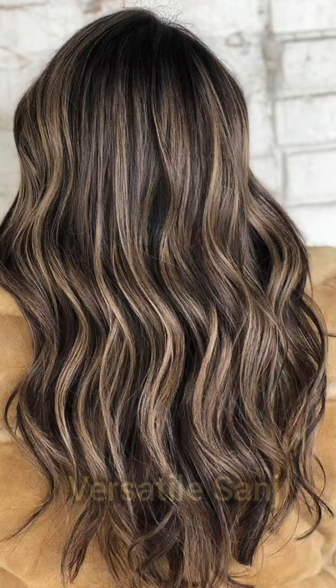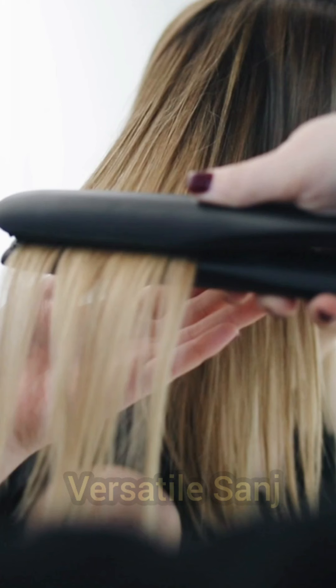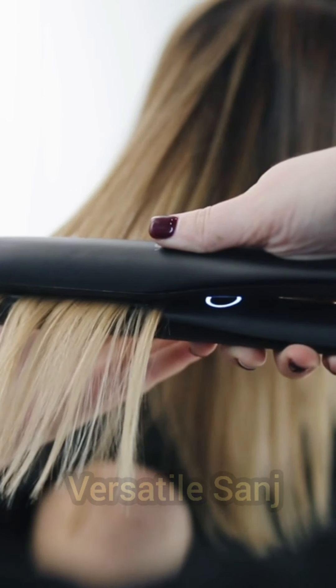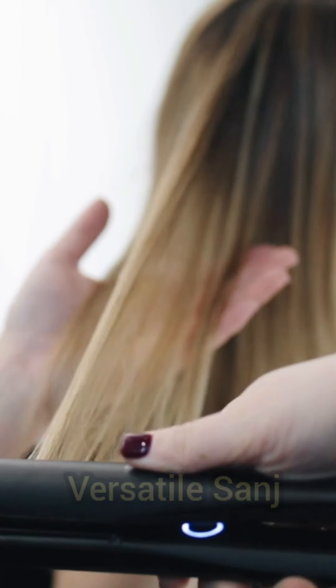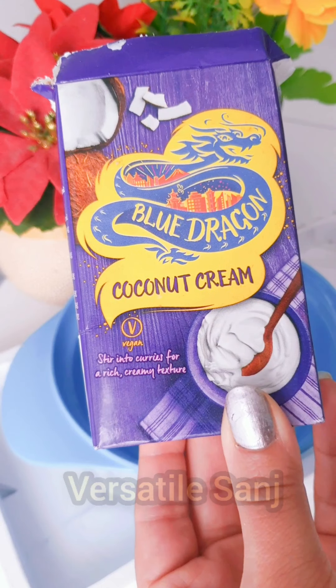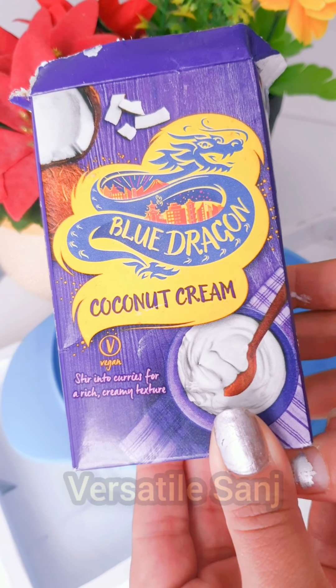When we do keratin treatment outside in the salon, after applying chemicals on our hair strands, each and every hair strand gets straightened at least 7 to 10 times, which can lead to damage and hair fall over time. However, if we do these keratin protein treatments at home with natural ingredients, we will not have any side effects at all.